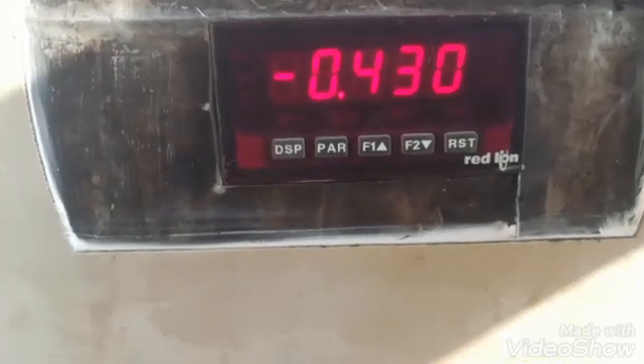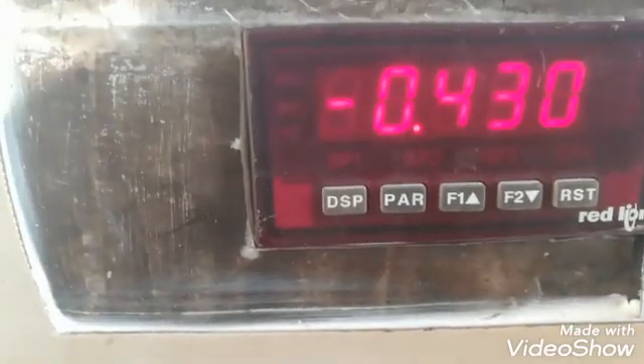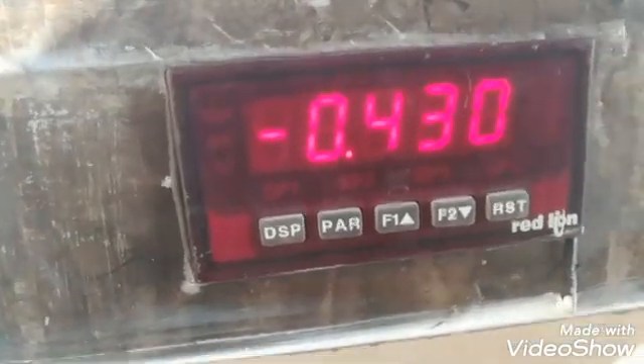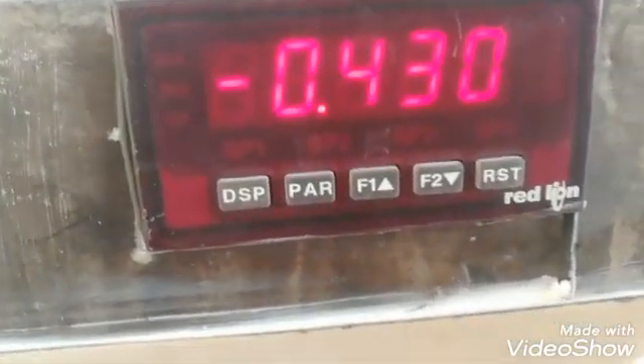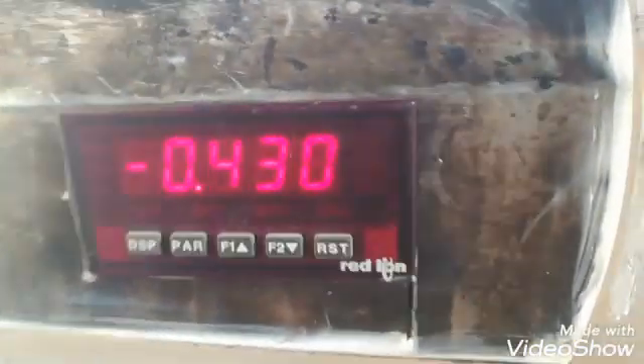Here you can see a weighing indicator — this is the Red Line PAXS model weighing indicator. On the display you can see it's showing the load in tons, currently showing minus 0.43. We will adjust it to zero.